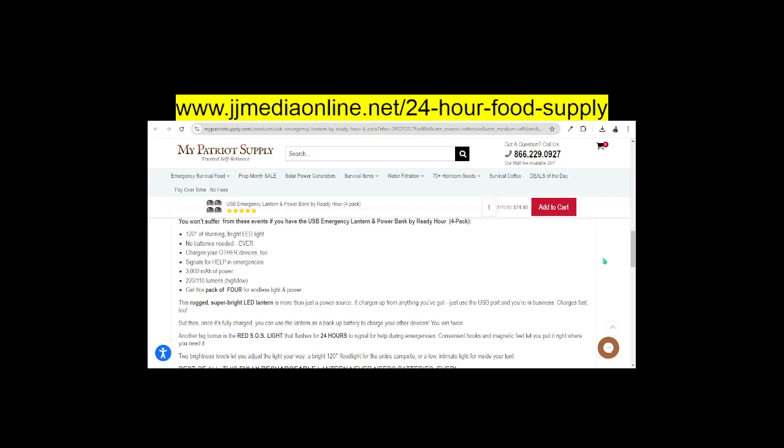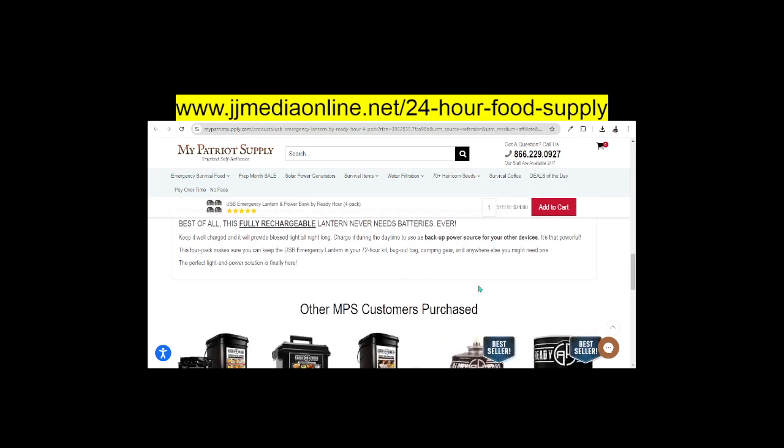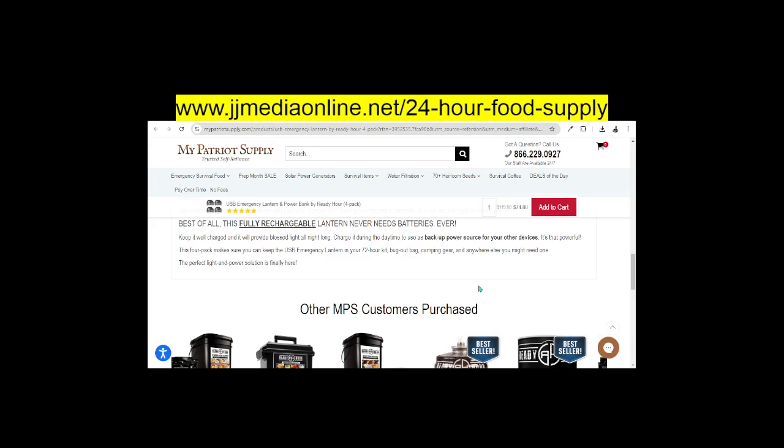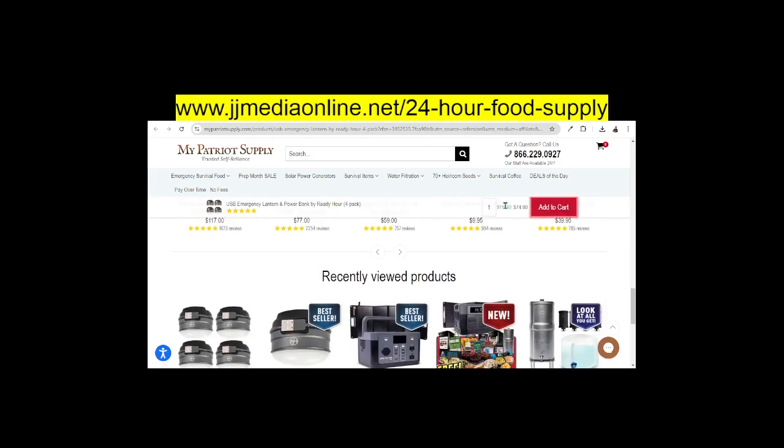It's a rugged, super bright LED. It charges up from anything you've got — just use the USB port and you are in business. Best of all, this fully rechargeable lantern never needs batteries. That is a great thing about it.